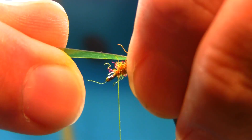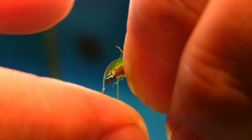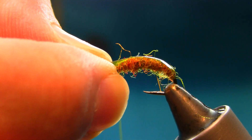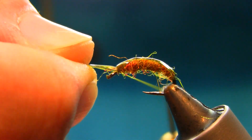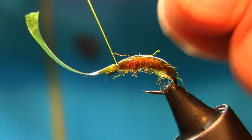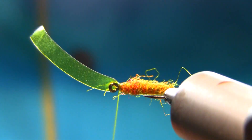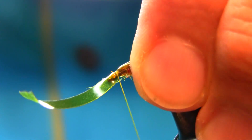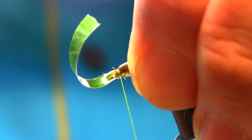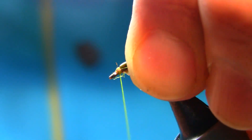Hold this nymph skin nicely, bring it over — as long as it stays nicely on top of the hook, just catch it with the thread here. A little stretch, couple of turns — yep, that's fine. You can alter this after anyway, just make sure it's nicely done. Just pull it off nicely, but be careful — you can snap this. Now this is done.